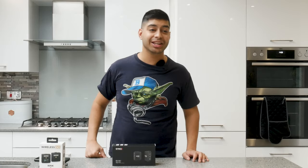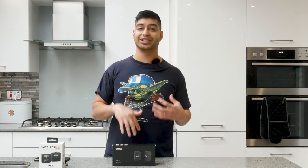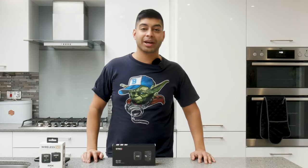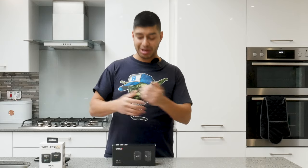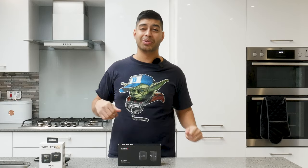Now here is the Rode Wireless Go actually hooked up to my shirt here. Normally I would actually hide it in the shirt with a bit of tape or something like that so you can't actually see it. But for the purpose of this video, I'm going to keep it on display so you can see how far away it is from my mouth. Hopefully the audio sounds a hell of a lot better than it did for my Shotgun mic. Now I've got the boom on it as well, the little dead kitten thing there, and it is actually quite hard to put on the Rode Wireless Go. It was very fiddly and it kept popping off and it's not very secure. So if you're going to be doing walking or running, it might just fall off.